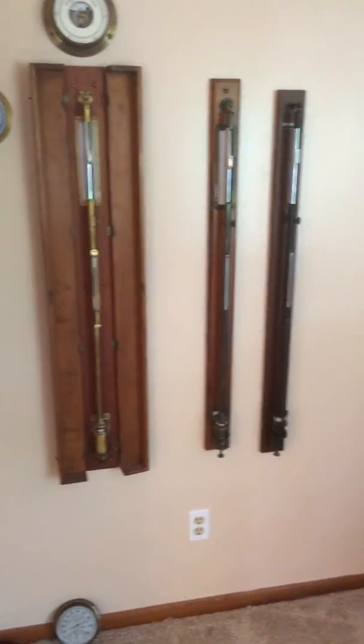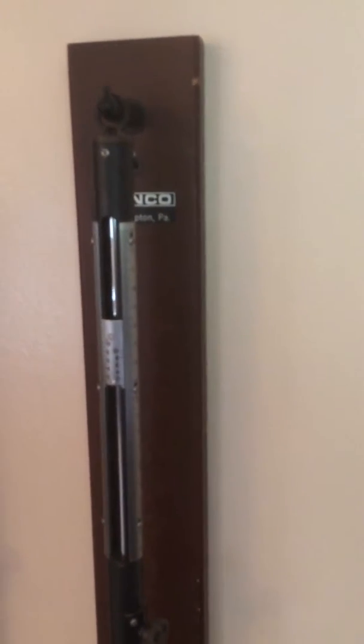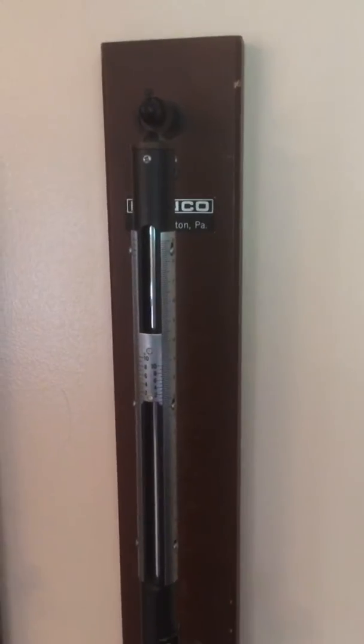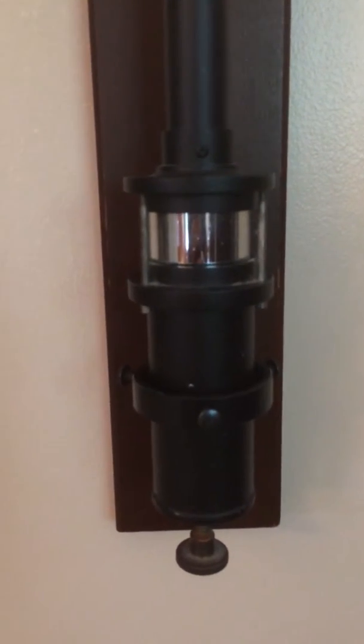Hey YouTube, I just picked up a Princo barometer. This barometer was made in 1982 by a person who worked at Princo — they made it, took it home, put it on their wall, and it sat there since 1982. That's what I was told, and it was never used.